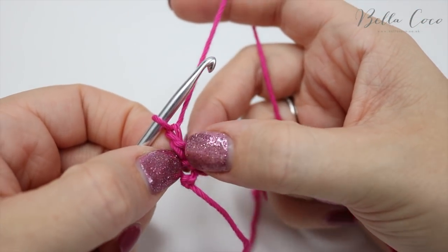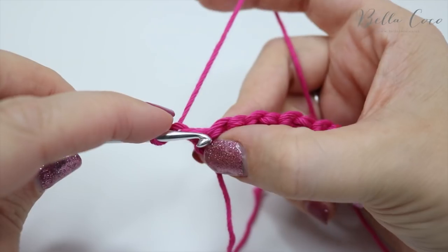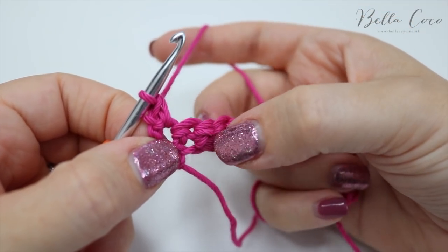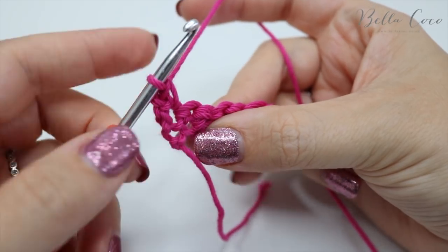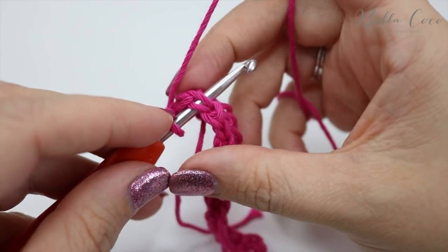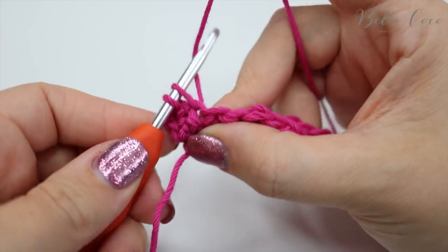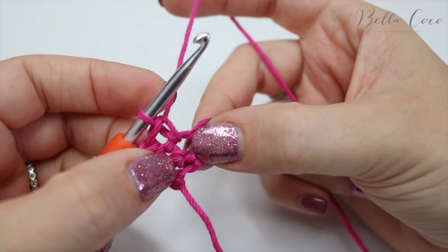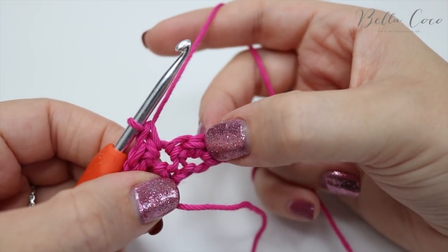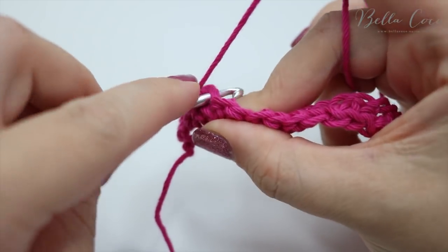Looking at this stitch here, we're going to work into this very first stitch — the base of this chain one — and do a double crochet. We're going to skip the next stitch and then work two double crochets into the stitch after that. Go into the top of that stitch and you will look like you have two loops on your hook — just make sure you get the front and back loop of that stitch. Grab the yarn, pull it through, two loops on the hook, yarn over, pull through two, and then do another double crochet into that very same space. Skip a stitch, move over, and do exactly the same: two double crochets into that very same space.